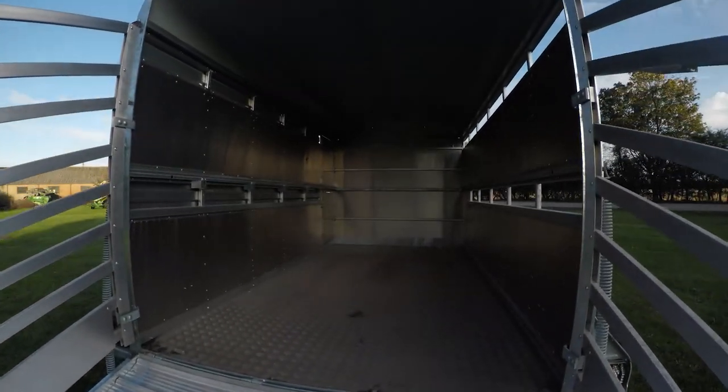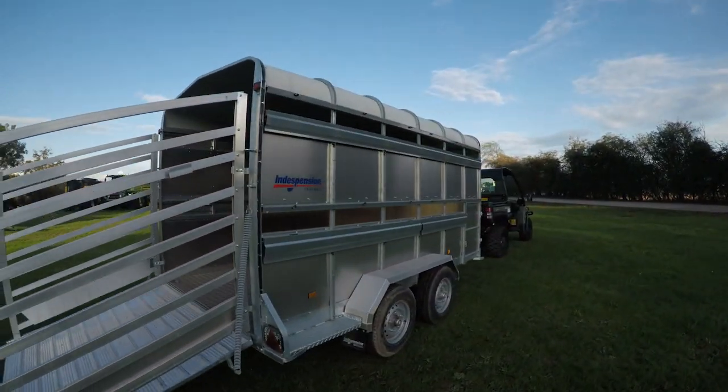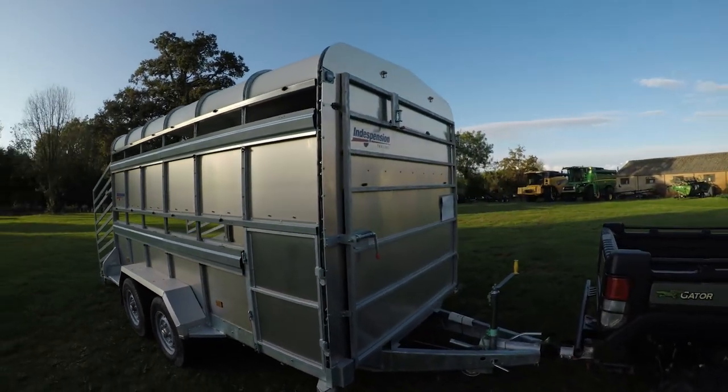Inside, it comes with LED lights. Has ventilation flaps on both sides. And you have a little half door on the front on this side. There is your partitioning board there on the front.